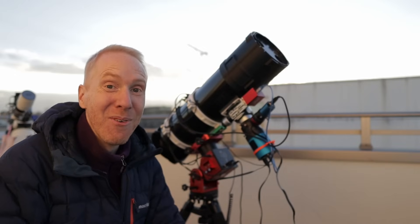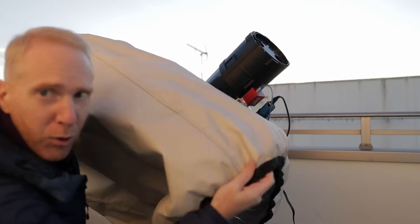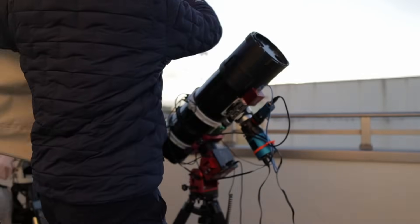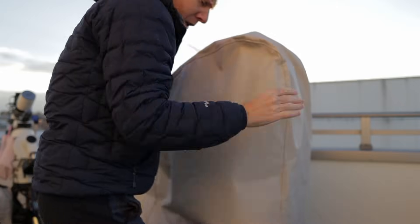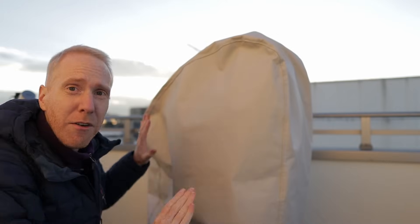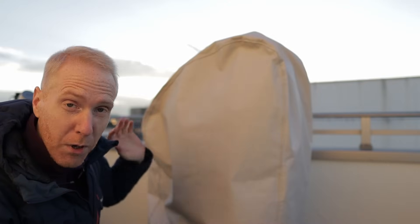Hey guys, Quiff the Lazy Geek here and welcome back to the channel. Today we are going to do a long-term review of not this, but what I usually cover my telescopes with — this huge cover that I can throw over my telescope and then leave it just like that. This is a TeleGizmo 365 telescope cover.